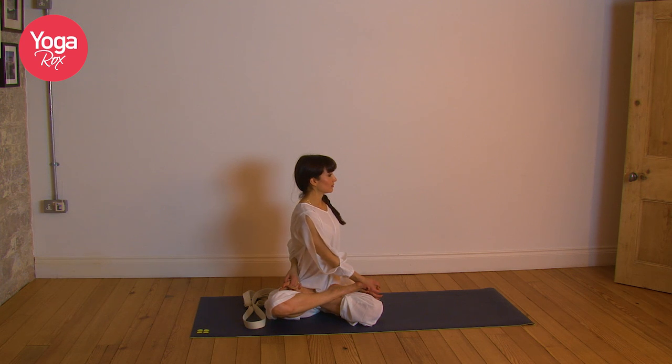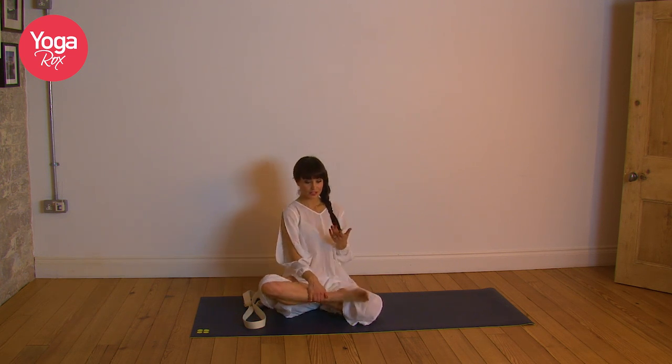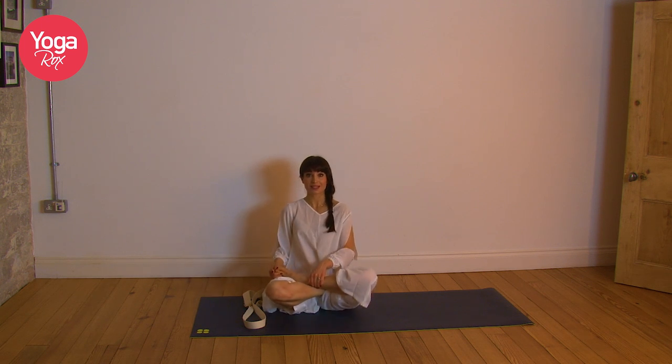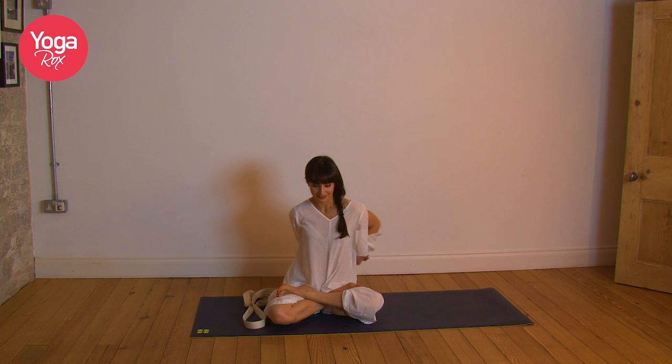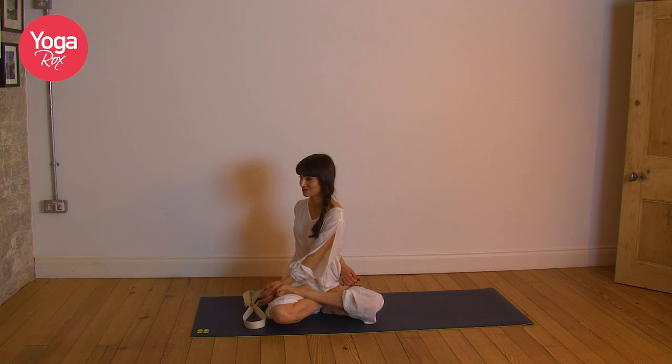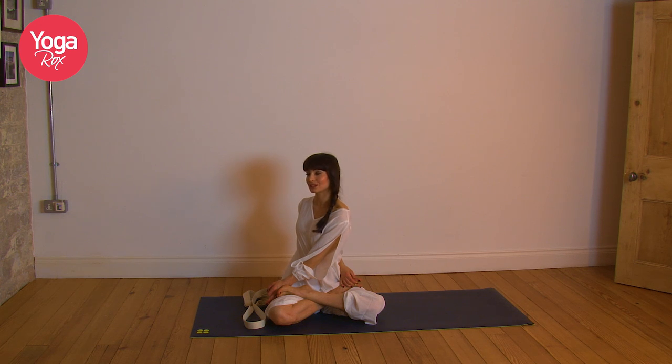Inhale, exhale. Last one — inhale, exhale. Twist. Very gently release. Change your feet position. This time we're going to reach around with the right hand, clasping the belt or the foot. Left hand to the outside of the right thigh. Inhale, lengthen. Exhale, twist. You might have one side that's more flexible than the other — my right shoulder is a lot stiffer, so it's a very different experience on each side. But just be with that; you'll even out in time. Inhale, lengthen. Exhale. Soften the face.